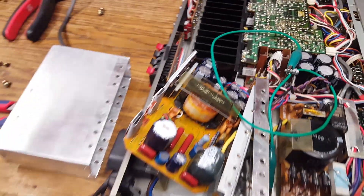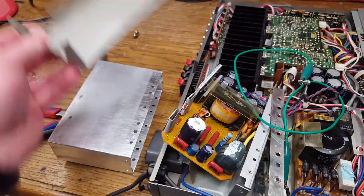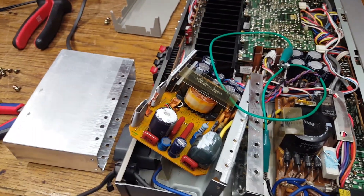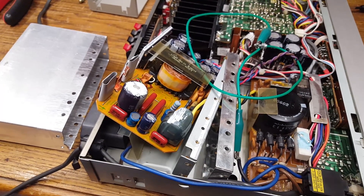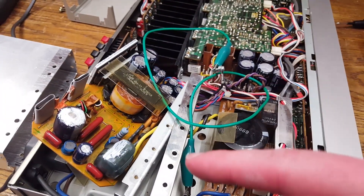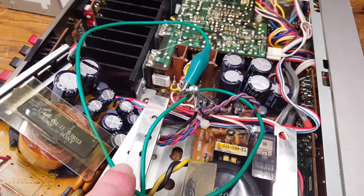Thankfully, the circuit board does still rest in this plastic case, so you can actually run the amplifier without the power supply fully assembled. However, once you unscrew the power supply, you are losing the ground connection between the power supply and the main circuit board, so that would be bad.